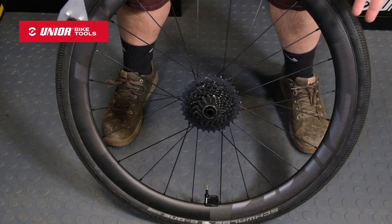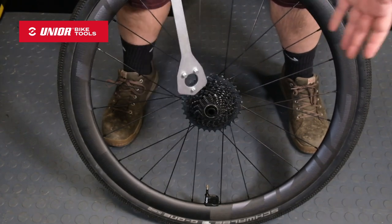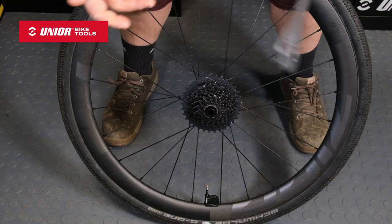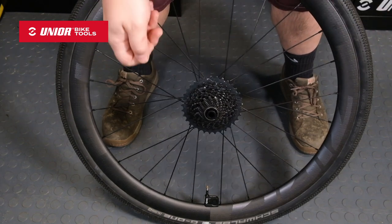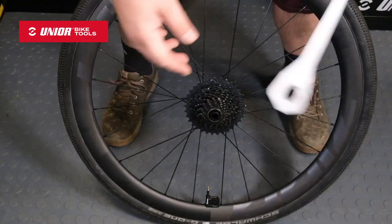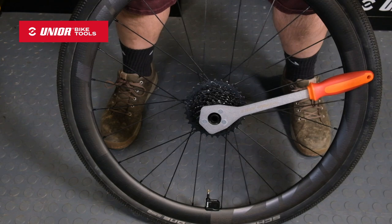So what we have here is a used SRAM X-Range cassette, and let's say we need to hold that cassette to take it off. With another chain whip you have to get it, drape the chain over, and make sure it's lined up on the right cog. Here, all we're gonna do is that. It really can't get much quicker.